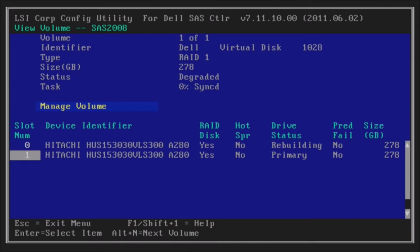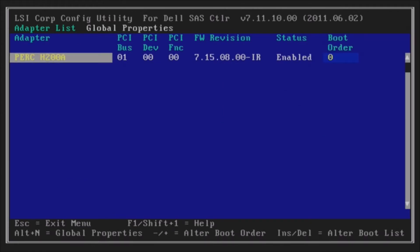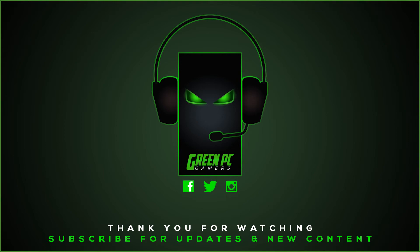That's pretty much all there is to that. Now you're going to want to escape out of this utility. You'll be able to reboot and let that drive sync in the background. You're going to notice some slower speeds until it's fully synced. But that's as simple as it is to replace that failed hard drive.